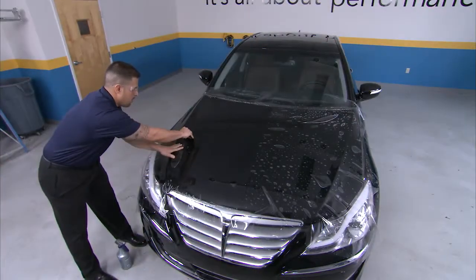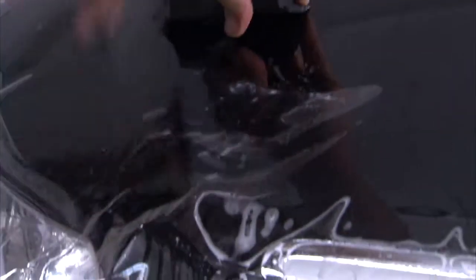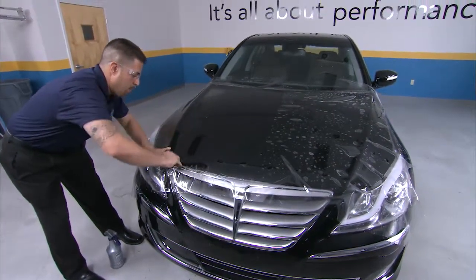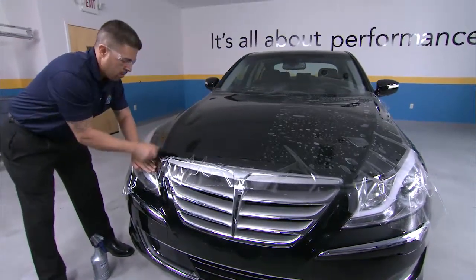To remove the bridge, use your hand to press the film into the concave surface. Then follow it with a squeegee and press out. To reduce fingers, work the remaining film towards the edges. Then repeat this step for the other side of the vehicle.